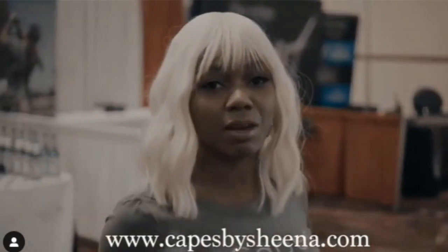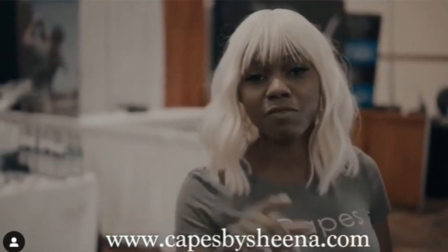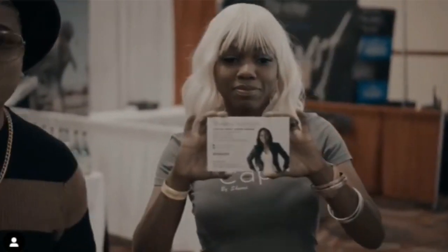Check them out. Case by Sheena — www.casebysheena.com. Follow me on Instagram. There it is. Don't miss out.